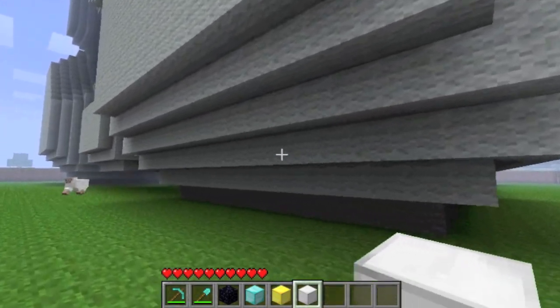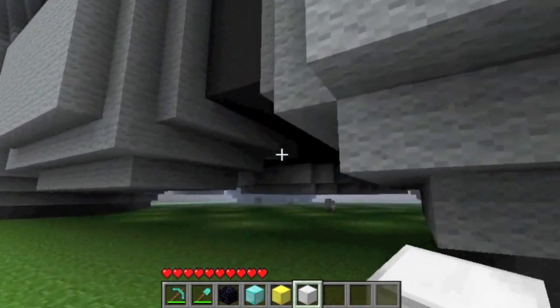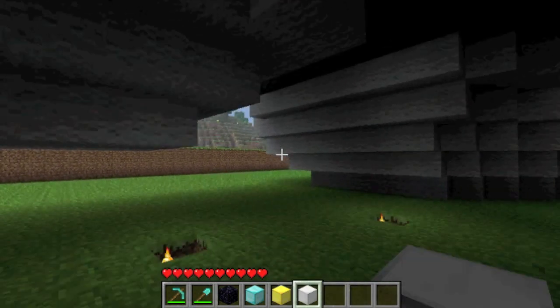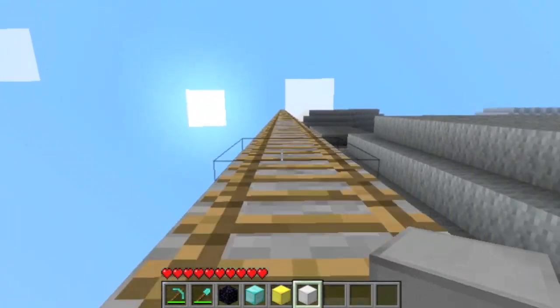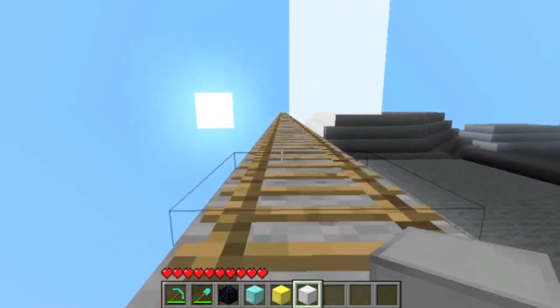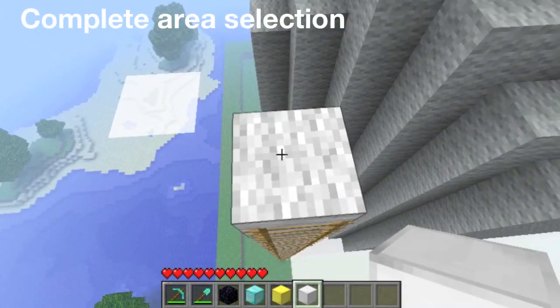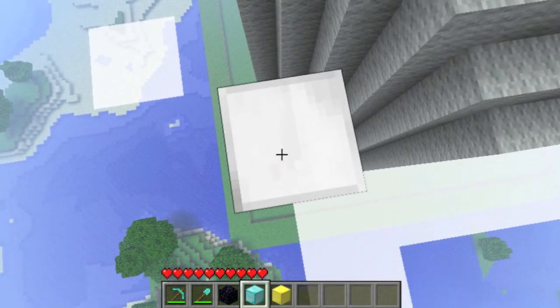So now that we've defined one point, we can jump over to the other point. Warp speed! All right, so now we place the second point. We do the same blocks, but in a little bit different configuration.